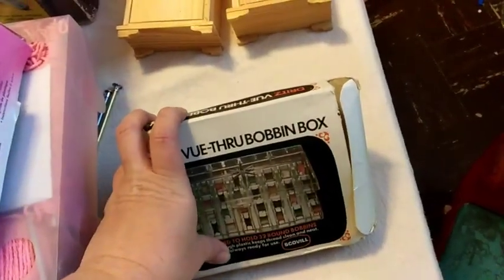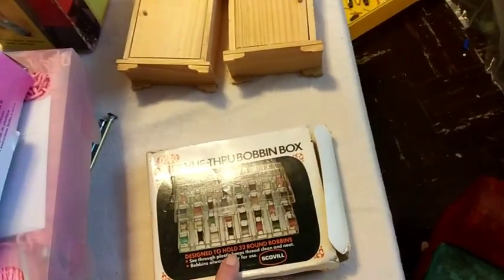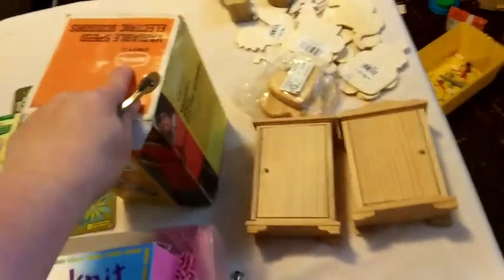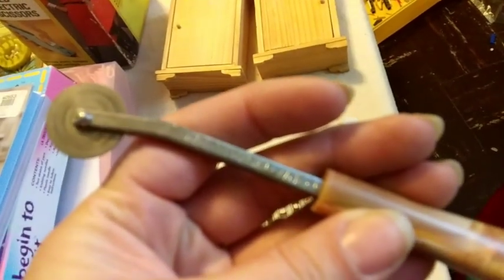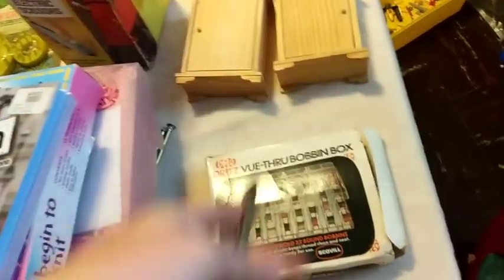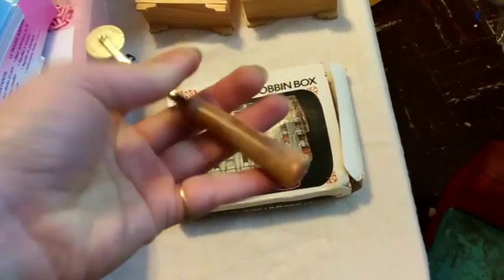This is a bobbin holder for sewing bobbins — it's all still there, there are about five bobbins in there. We're going with the Dritz theme right now: that was Dritz, and this is also a Dritz tracing wheel. When you're sewing you can trace around your patterns with it — it's got a really nice handle, pretty fancy.